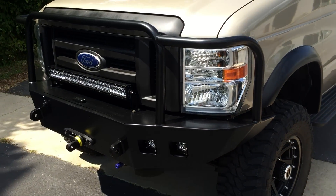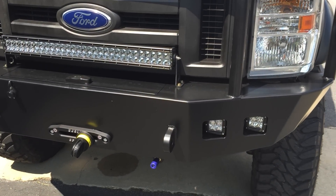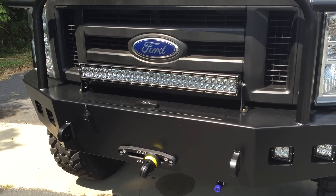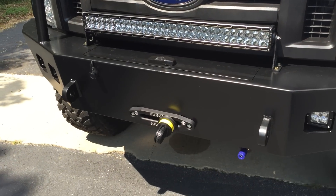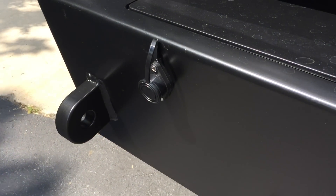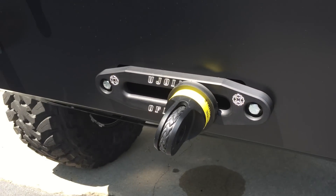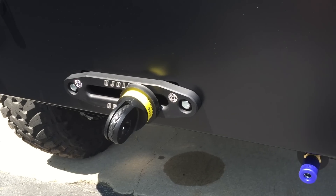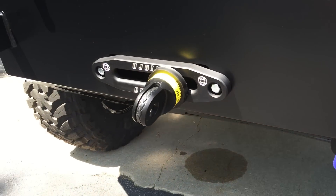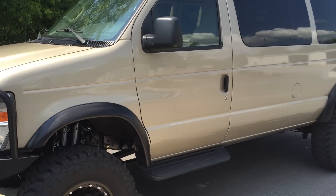Front bumper is from our good friends at Illumines. We've got some Rigid dually spot and flood lights buried in the bumper, and a 30-inch combo bar on top. The winch is a Warn VR 12,000. We relocated the winch plug to the face of the bumper so it's easier to use. It's got our fair lead on it with synthetic winch line from Southeast Overland. There's also the front onboard air quick disconnect.